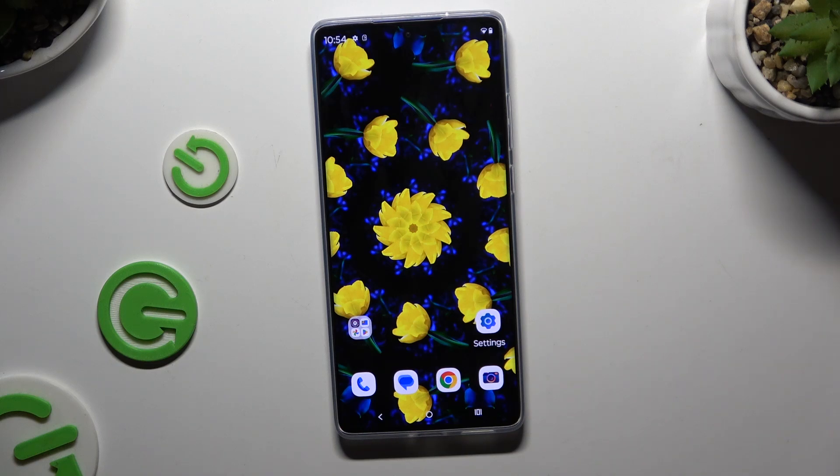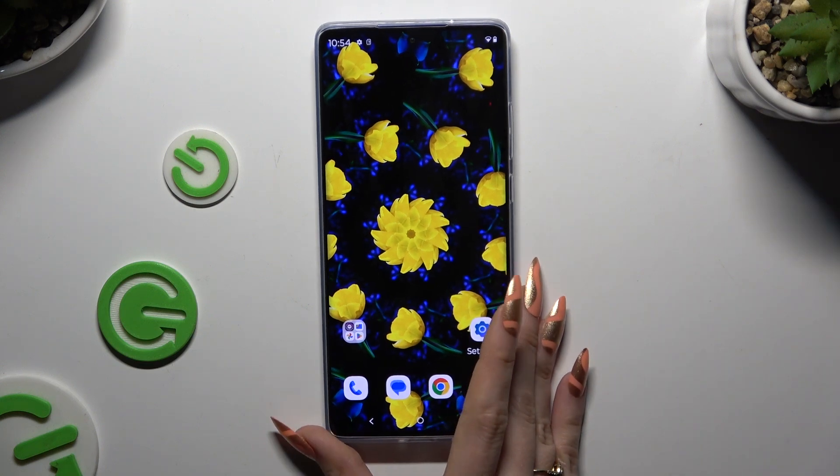In front of me is the Motorola Moto G85, and today I would like to show you how you can operate a voice recorder.